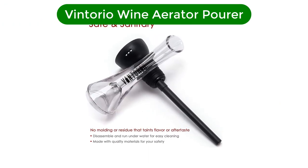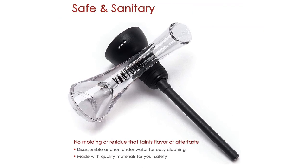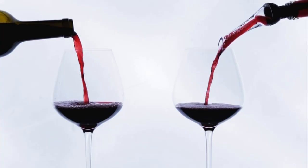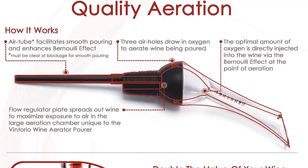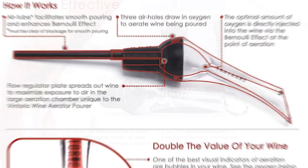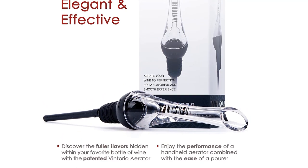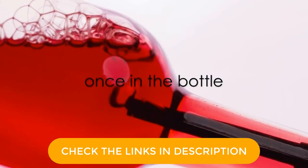Number 1. Our best pick for the money is Ventorio Wine Aerator Pourer. When an aerator sits inside the neck of a wine bottle, your wine is aerated as you pour. Ventorio offers one of the very best of this style of aerator. Measuring almost 6 inches in length, this aerator features 3 air holes to draw in oxygen, a regulator plate for maximum air exposure in the aeration chamber, and a 150-degree acrylic spout for easy pouring. Your pour is also helped by the air tube placed inside the bottle, and a rubber gasket prevents any leaks or spills.